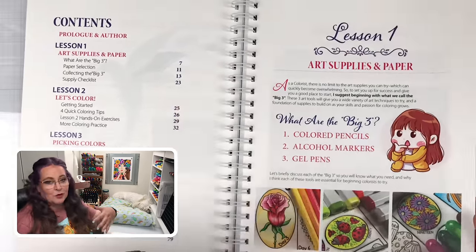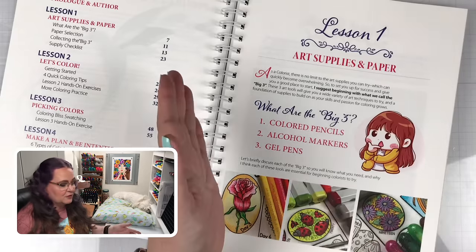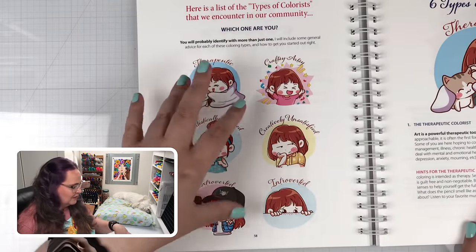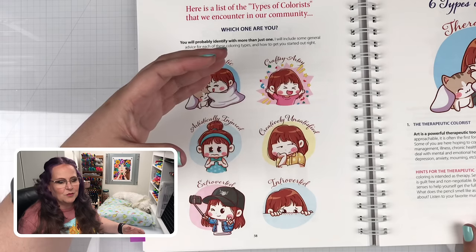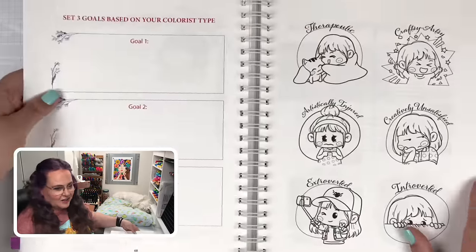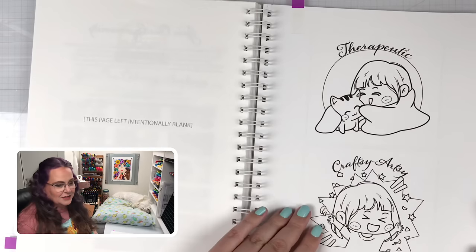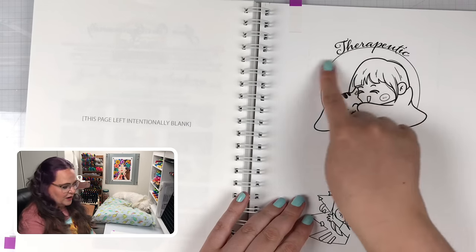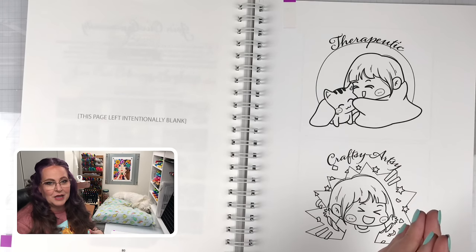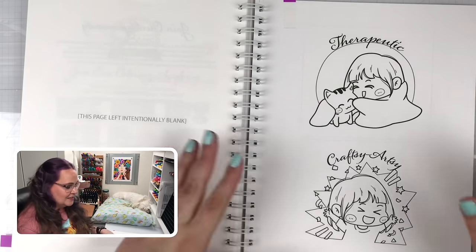As you get better and more experienced with your coloring, you can start combining them because you know the good things about each of them and their shortcomings. Towards the back, lesson four is all about what type of colorist you are. There are adorable little illustrations to give you a hint as to what each of these colorists are, and Steve has made them available at the back of the book as coloring pages — in a small version and a big version on really nice mixed media paper. So this is where I'm going to be working, coloring the therapeutic little girl using the big three in combination.